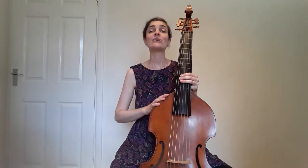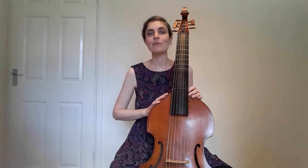Hello, I'm Kate Conway and I play the viola da gamba in Ensemble Molière. Today I'm going to talk a little bit about this instrument and I'm also going to play some music by the composer Marin Marais.